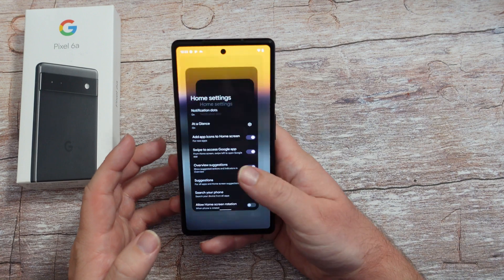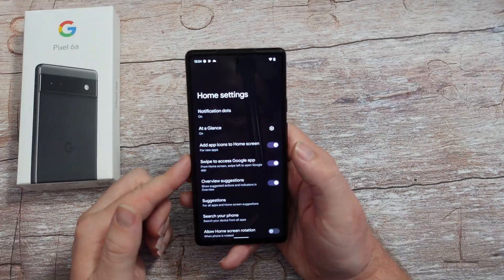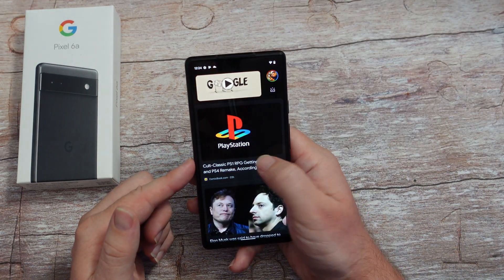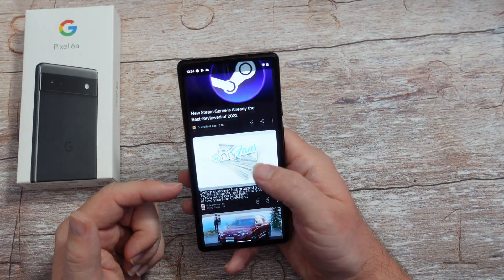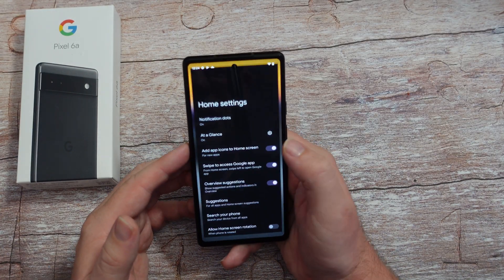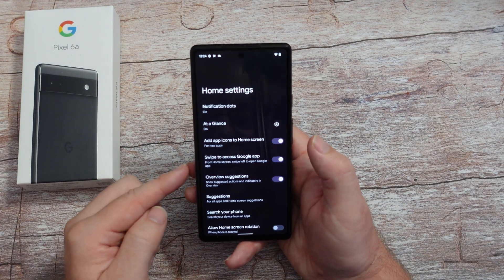That's going to show all right here on your screen. If you don't want the Google app - you can see swipe to access Google app - you can turn that on or off. You can see this is the Google app. I love it, you might not love it, and if you don't love it, you can come back in here and turn it off. Swipe to access Google app, you can turn it off right over there.